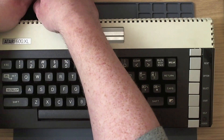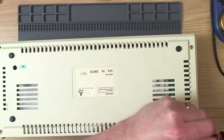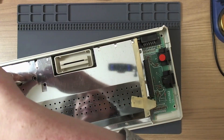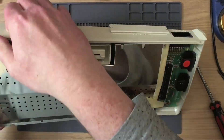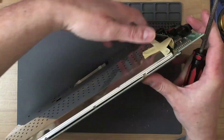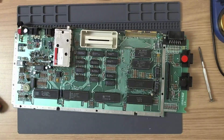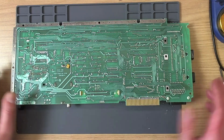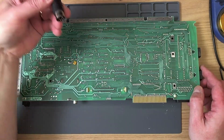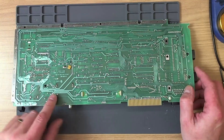So let's take the machine apart and have a look. Now what I did forget about these machines is they don't actually have chroma and luma connected at the factory, and this is an S-video cable. So yes, I wouldn't have got a picture out of this regardless.